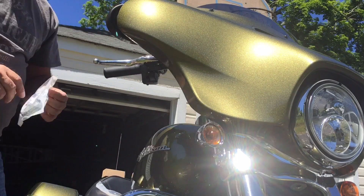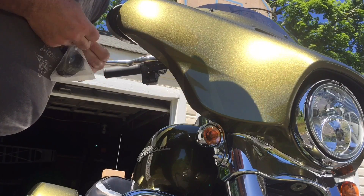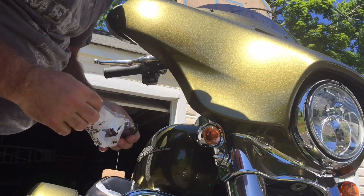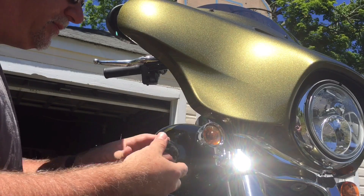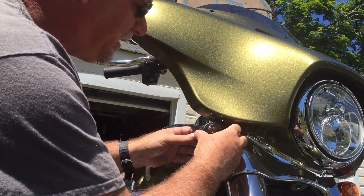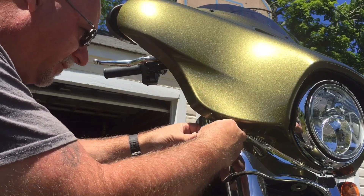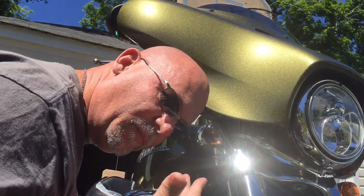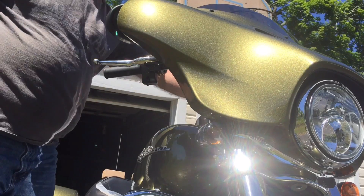All right, last but not least the smoke case. I would turn it on and show you but you're not gonna be able to see much during the day with the bright lights. So if I'm not missing my guess — looks like voila, done. See if you can actually see it.